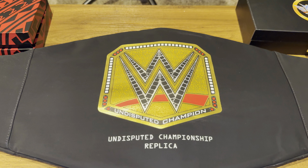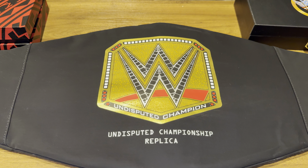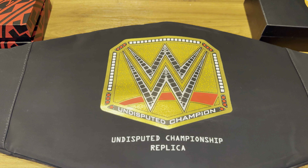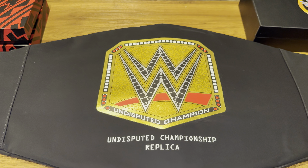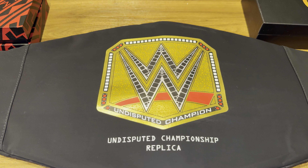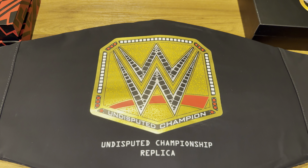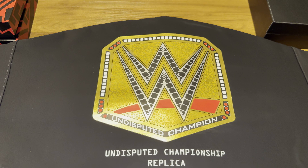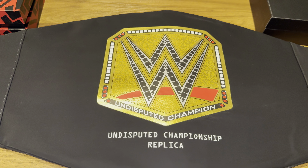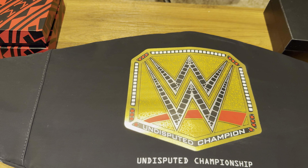Hey, what's up guys, this is Day Back with another WWE Shop belt review. Today we have the Undisputed Championship replica from WWE Shop. Before we get into it, just want to thank you guys for all the support — the likes, the comments, telling your friends about my channel. Let me know what I can do better and what you guys want to see in the comments. This right here is the standard replica belt bag that comes from WWE Shop, with the Undisputed logo printed on it. Let's get right into the actual belt review in three, two, one.